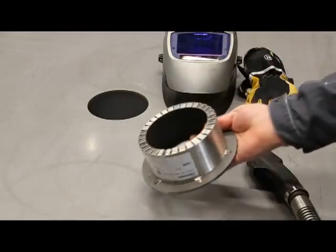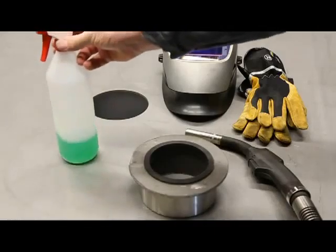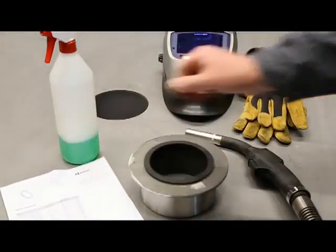you need equipment for welding, the watertight penetration seal with rubber grommet, soap water, and installation instructions.